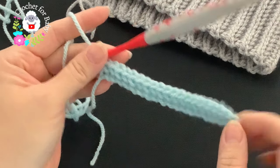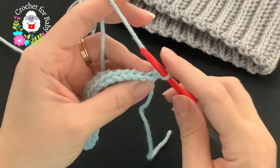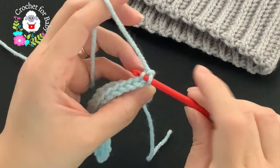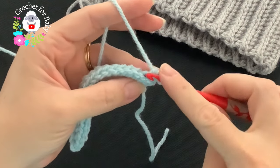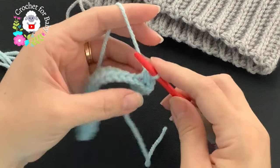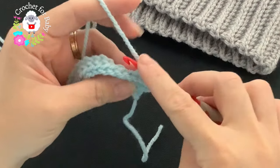For the second row, this is your repeat row: chain one and turn. These stitches are going to be worked into the back loop of each single crochet. Beginning into the first single crochet, make a single crochet. Into the next one, insert your hook through this single crochet like this and into the next single crochet into the back loop, and make your single crochet. This is how we continue to the end.